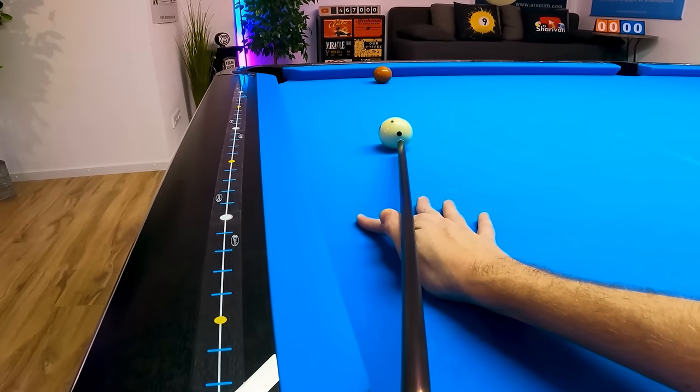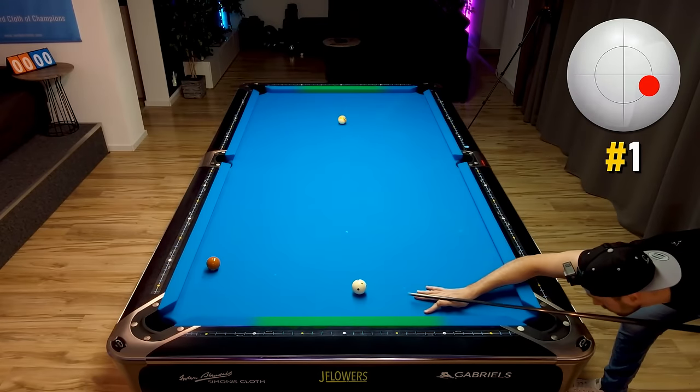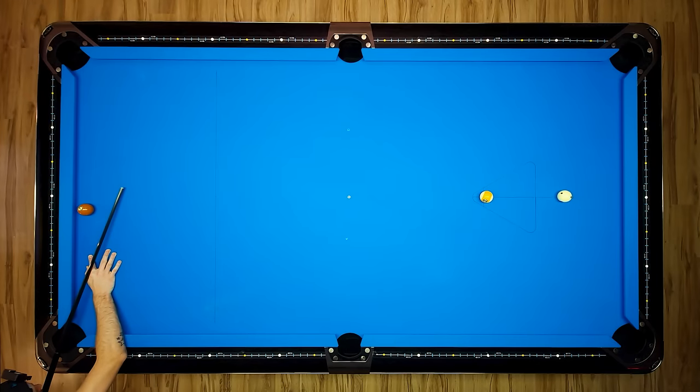This is the most common safety in pool. Use low right here and split the balls to opposing rails, which is the number one rule in safety play. Execution is easy and the reward is high, even if you wouldn't get the full safety behind the nine ball.